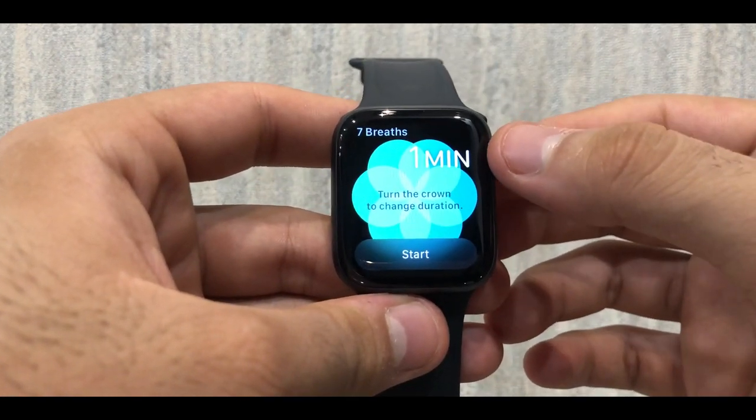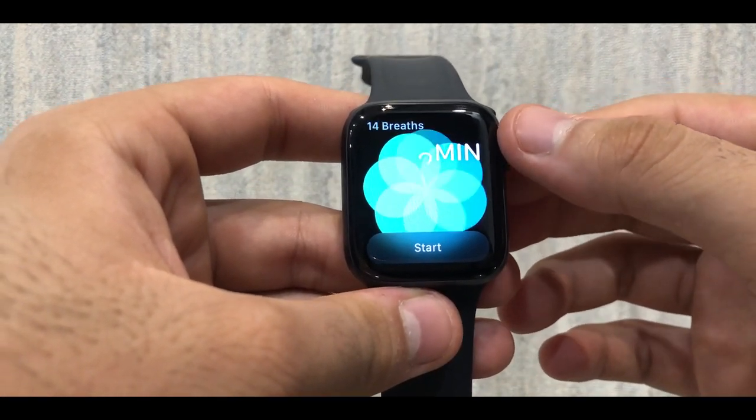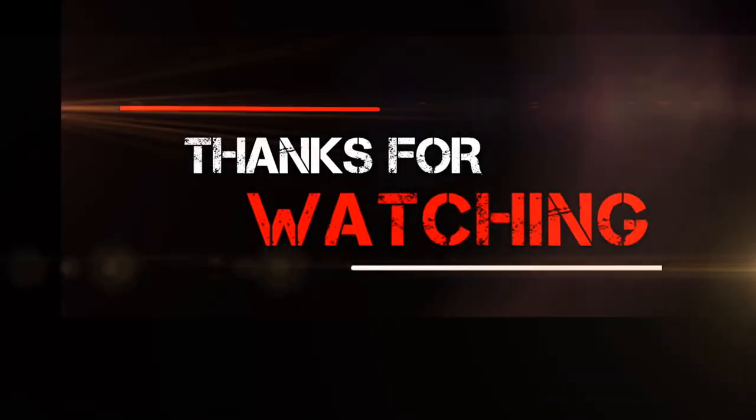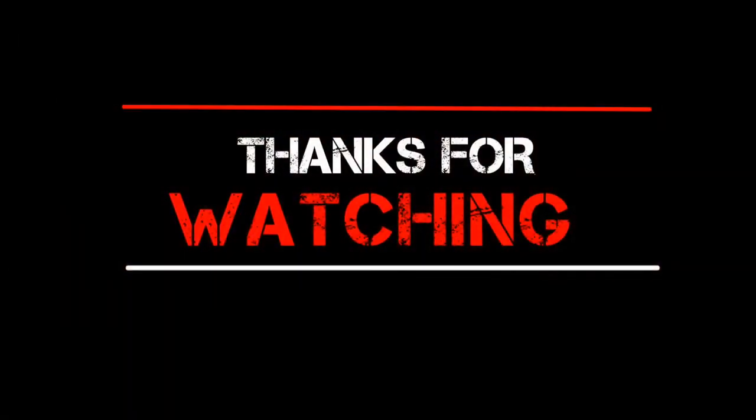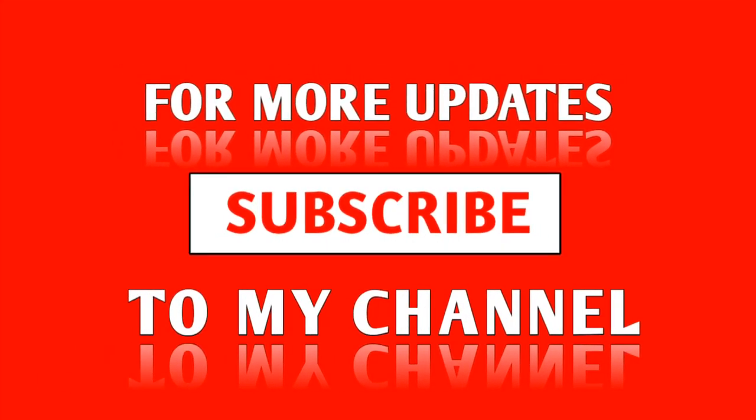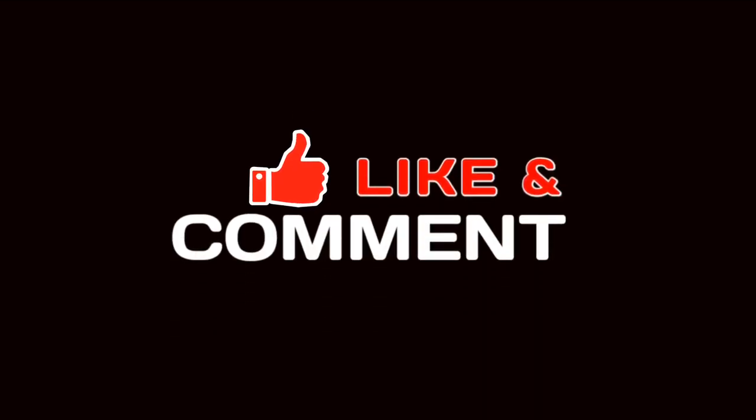If you have any other thoughts or questions, please let me know in the comment section below. Hit the like button, and definitely hit that subscribe button — that's most important. I love every single one of you guys. Hopefully I'll catch you in the next video. Peace out till then.